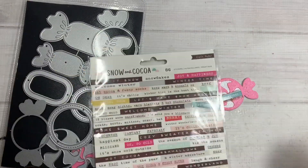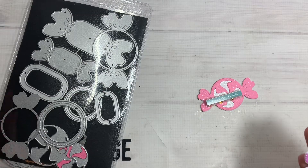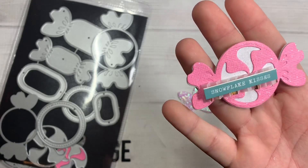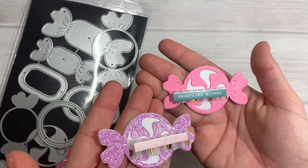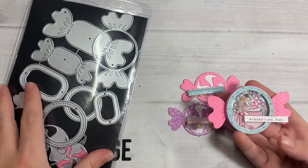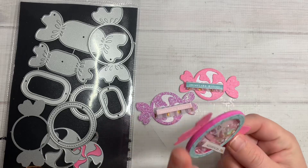For the snowflake kisses, I just used the Snow and Cocoa Christmas sentiment words — I need another pack of these because that's my only pack. I cut it out in pink glitter and did the snowflake kisses again. I just accordion-folded some polka dot vellum to give it a little bit of dimension, because I didn't know what I was going to do with these, so I was like let's just make it simple.